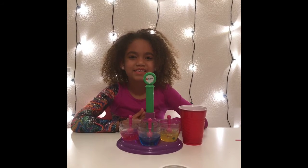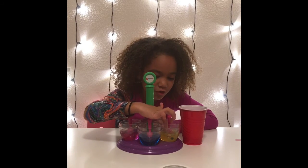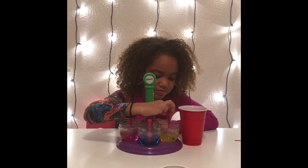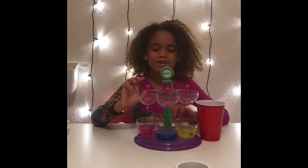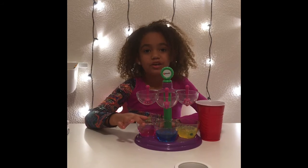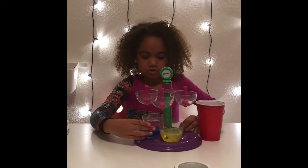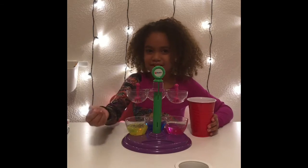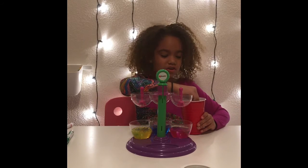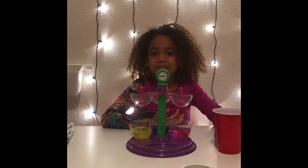Hey guys, I just got back from gymnastics — it's really late. Let's check on our Orbeez — they fully grew! Some of them didn't get in the hole, but that's okay because you can put them back in the hole. Now I'm going to pull up this base, and you can empty the water if you want. This is what they look like — they're slippery, they feel squishy, and they're always mushy.